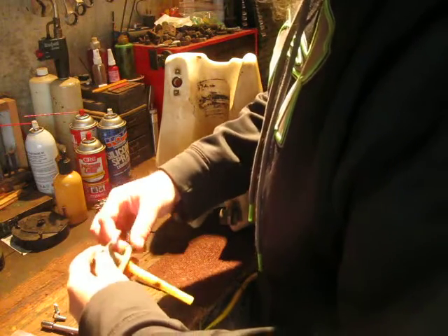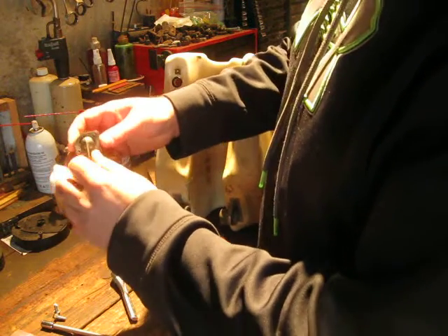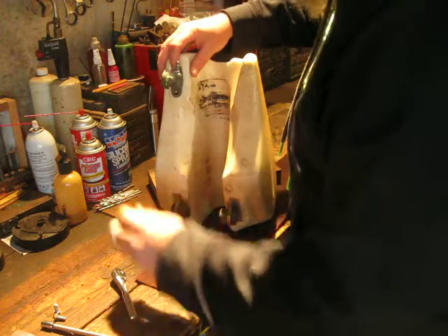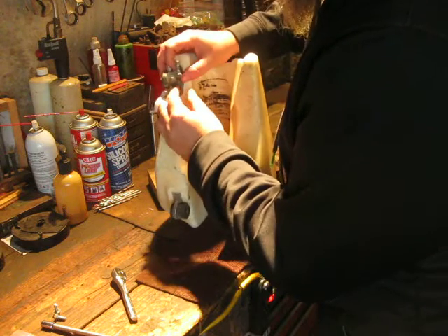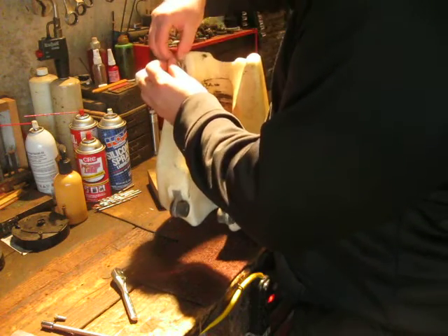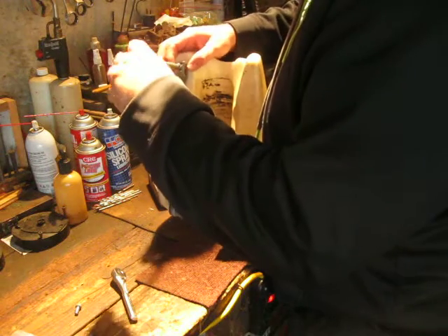I don't remember how this goes back together. I'm guessing the switch — the petcock — goes on the outside. Let me get those up in there. Comment if I'm doing something wrong. Never done a build series before but it looks interesting.